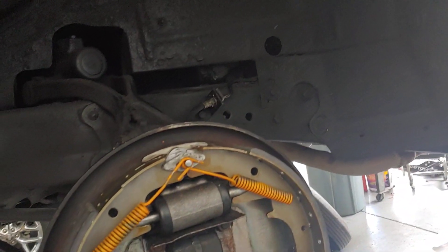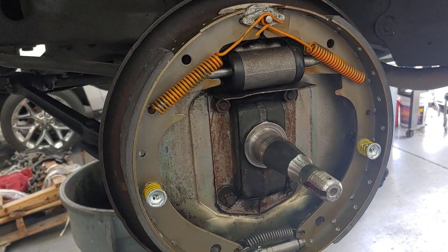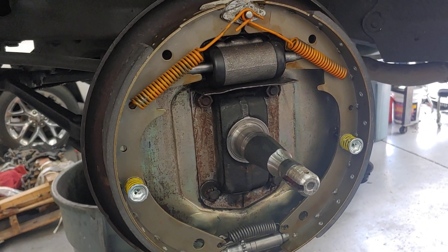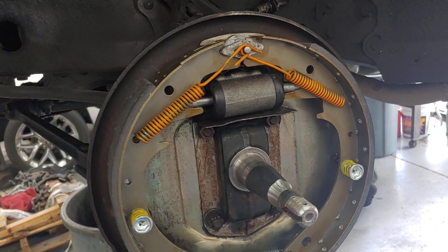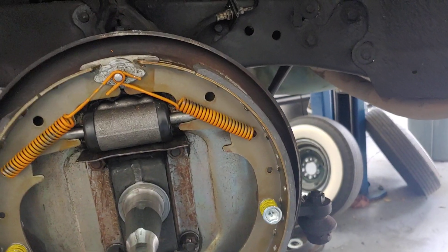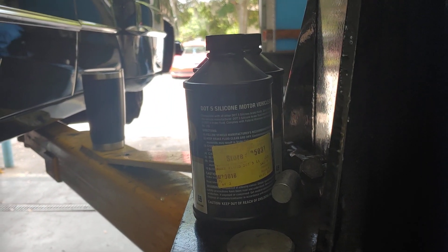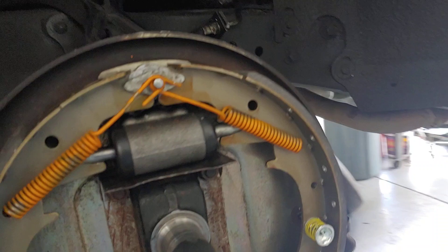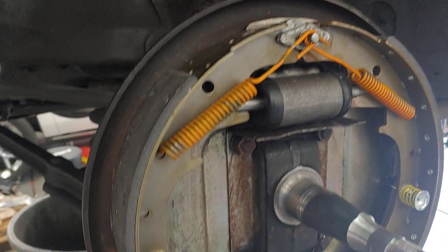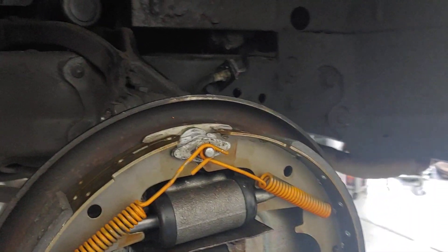There are different theories back and forth whether you should use DOT 5 or not. If you have an ABS brake car, you can't use DOT 5. In most applications, DOT 3 is sufficient; DOT 4 for some imports. But silicone really became popular in the early 70s through the 80s, and they used it in racing applications. I've used it in all my classic cars because it doesn't collect moisture — it's not hygroscopic like DOT 3.